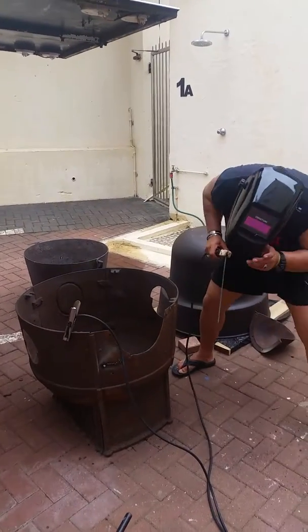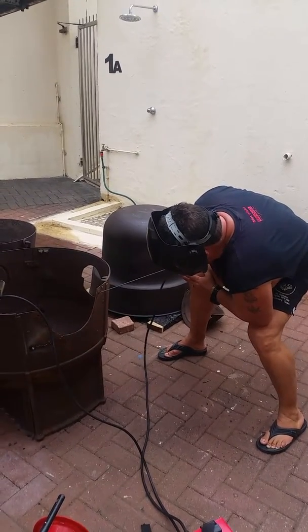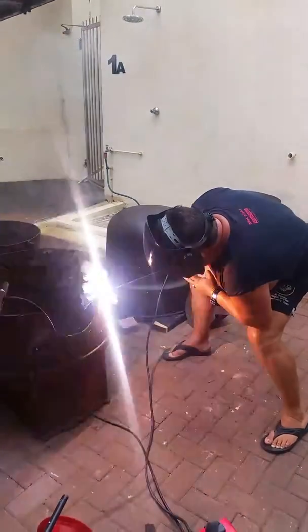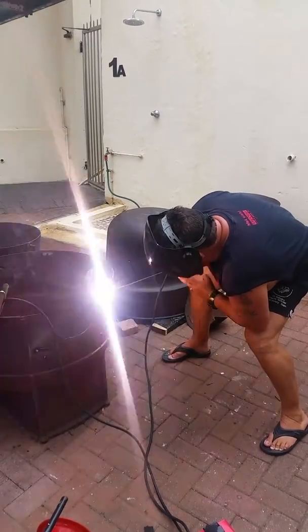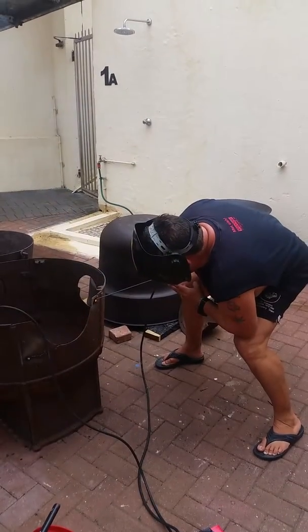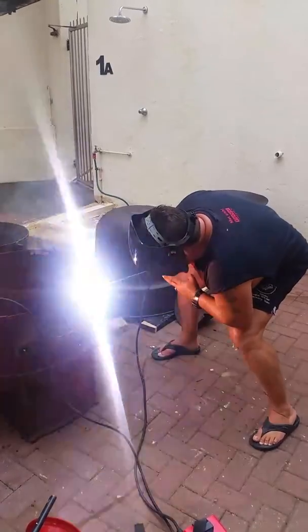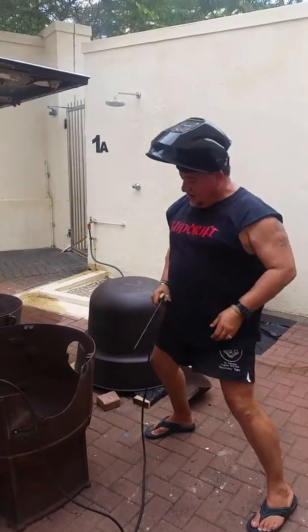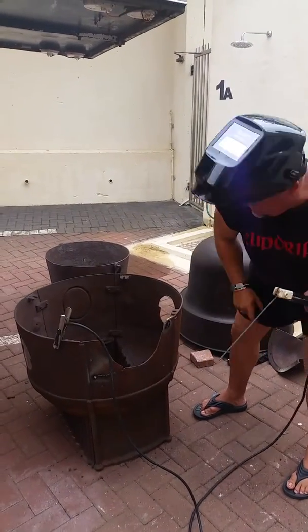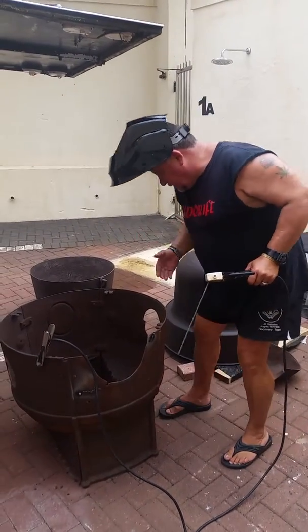Here we go. Look, this part is thin, because if you put too much heat you will weld through this thing, you know? It's too thin for that, but if you put a little bit, little bit, then we can grind it off later.